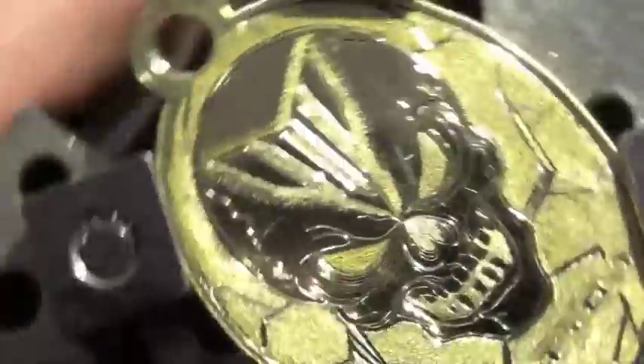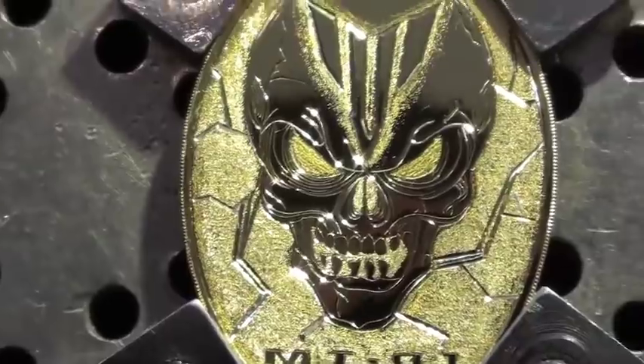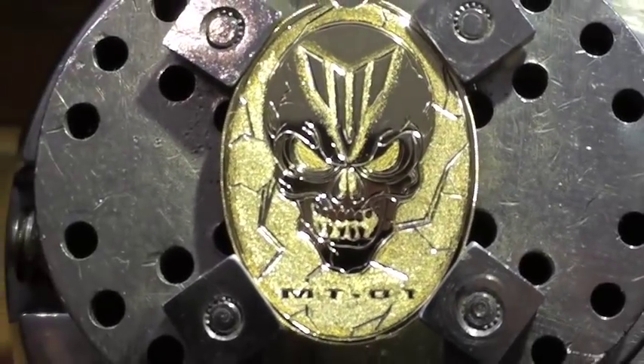That's just about how that bike makes me feel. Anyway, thanks for watching in on that. Cheers. All done.